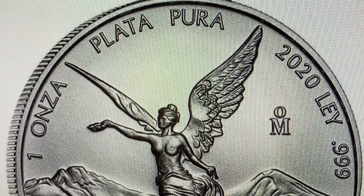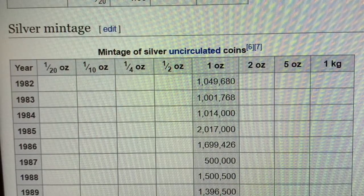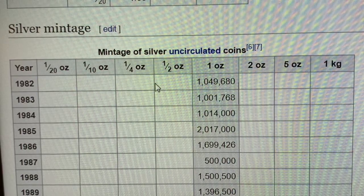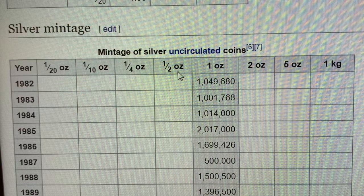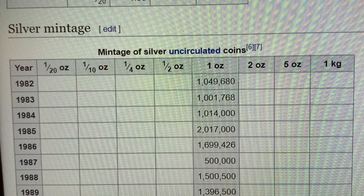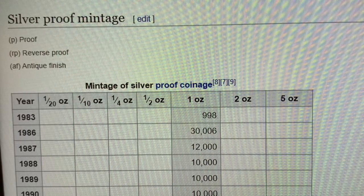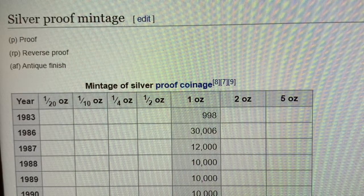I wish I knew when I bought some what I know now, so I'll share what I've learned so that before these sell out, you can make your best decisions. The first challenge about the Libertad is not only is it a low mintage one-ounce coin, but there are many sizes to choose from — a rabbit hole of choices. Different fractional size silver coins up to one ounce, two ounce, five ounce, and even kilogram. And not only is there a BU finish, there is also a proof finish in similar fractional, one, two, and five ounce coins. So there are a lot of choices — too many choices.